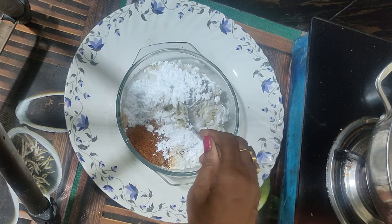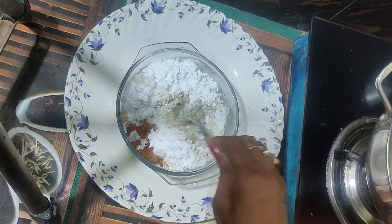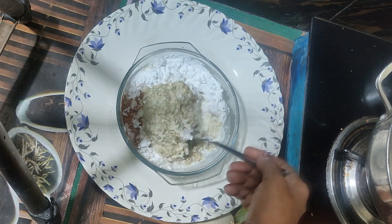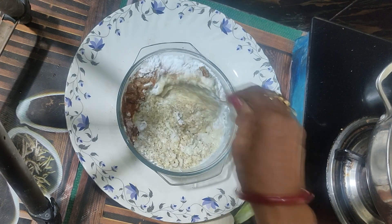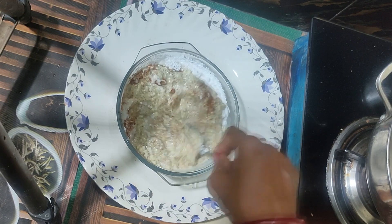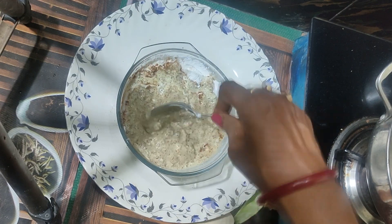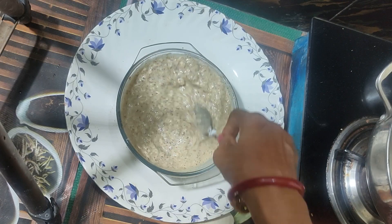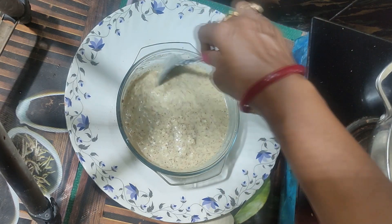Now the first step is to shape it. When we have more egg, we will add the egg — it works very well. We are adding the egg and using the egg to bring it together. Once we've added the egg, we have to mix it in properly.